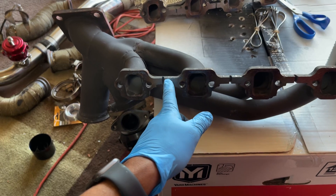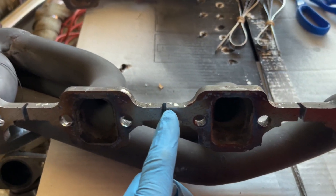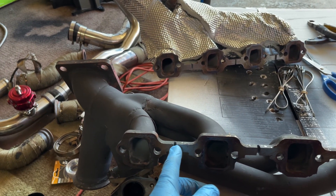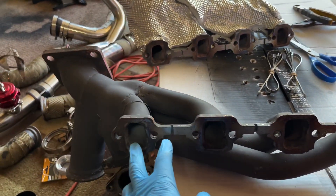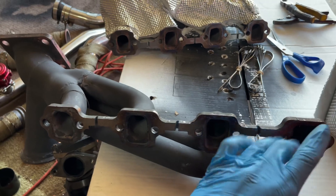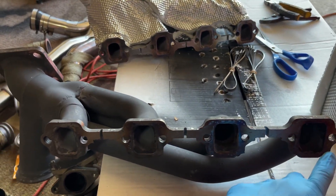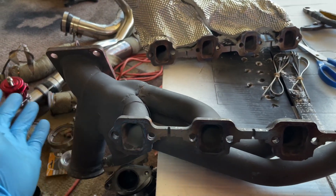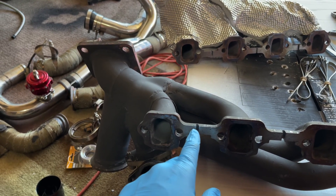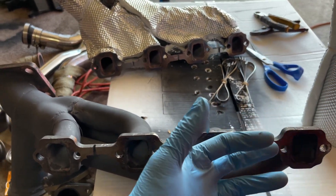Next thing you do is take a Dremel or an angle grinder, and make these notches right here. This is basically a 3-inch cut-off wheel that I use, and I just made these slices into the link bar. What this is going to do is allow a little flex on these ports. The problem I've always had with this header is it leaks from the end — either the one and four or the five and the eight. Doing this is going to give this header a little flex, just enough to keep that seal tight.